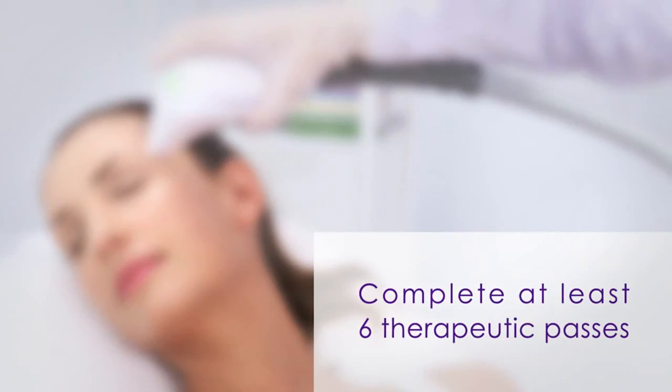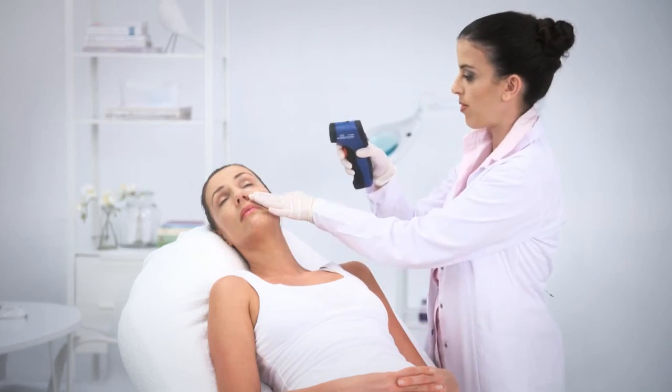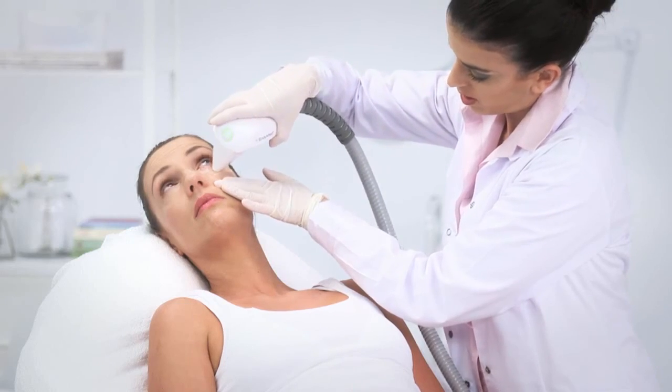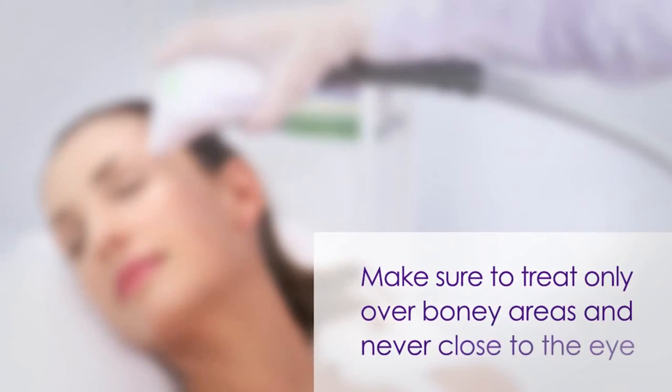Complete at least six therapeutic passes before moving to the next treatment area. If a minimum of 39 degrees could not be measured during the treatment but mild to moderate edema or erythema is seen in the treatment area, continue to the next treatment area. Make sure to treat only over bony areas and never close to the eye.